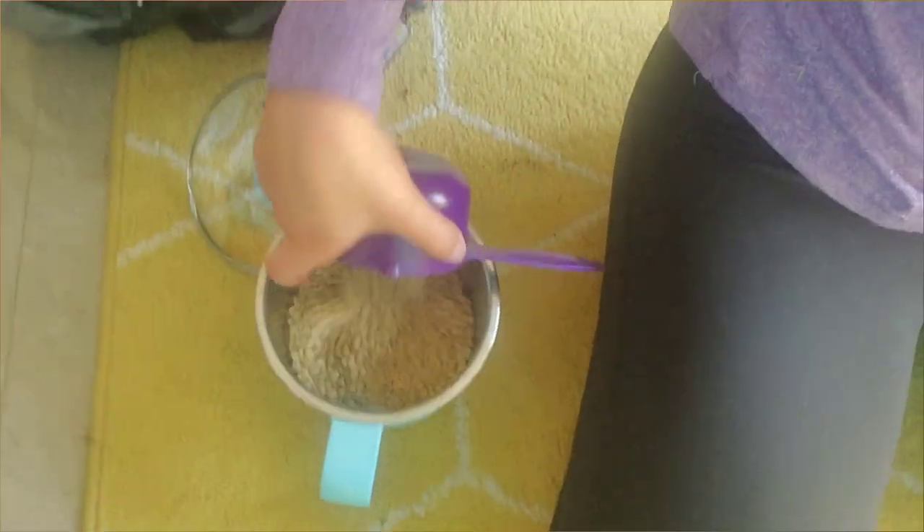At the store, step one for our butternut squash soup is to add a couple lentils to your pot, put some water in there, and put them in the fridge to soak for as long as you have time for. I only have time for like an hour or two, but the longer the better.